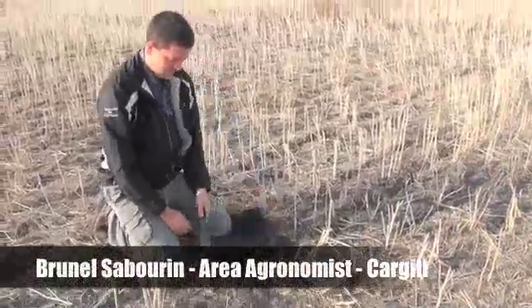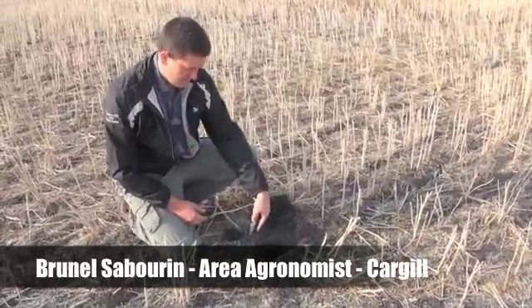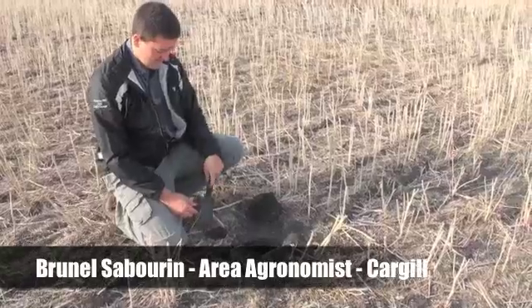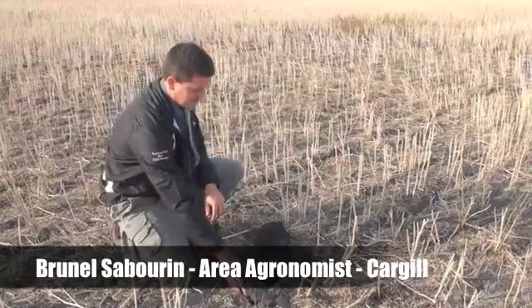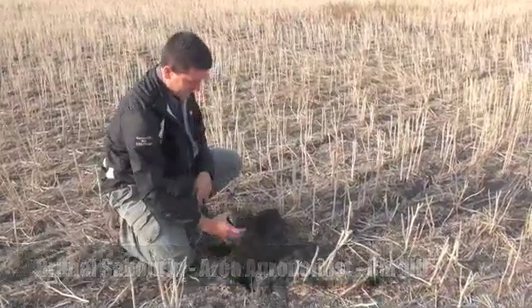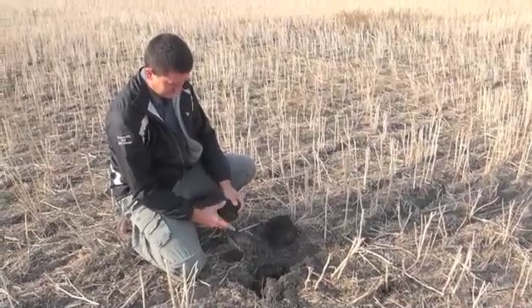We're here with Brunel Sabrin, area agronomist with Cargill near Morris, Manitoba, and we are talking about fall nitrogen applications. Certainly hearing from many farmers across Manitoba and even into some of the other provinces about the dryness this fall.